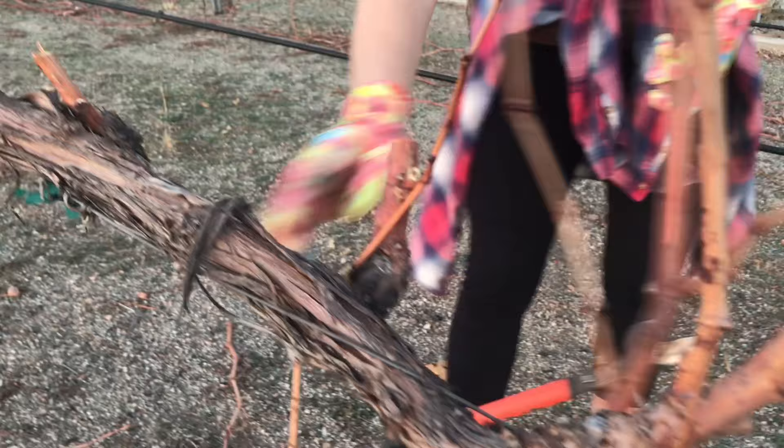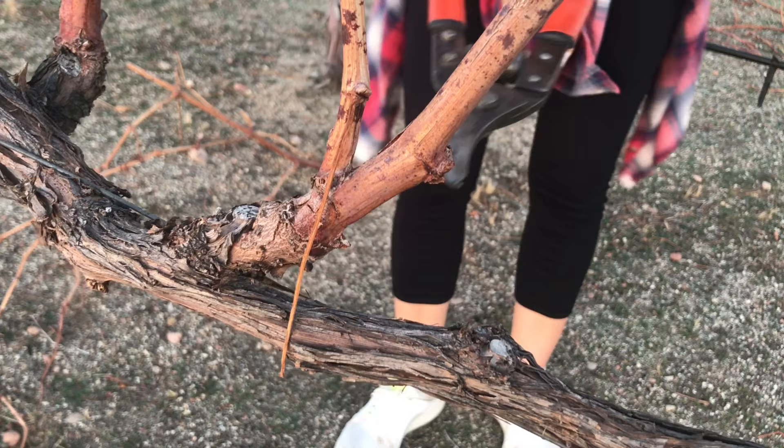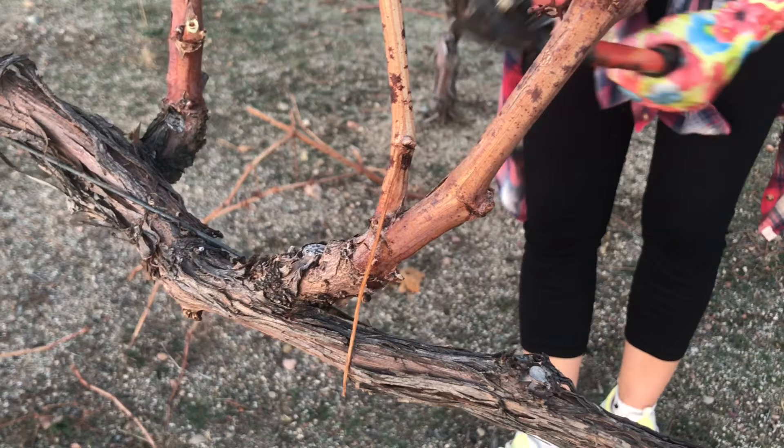Here's another very good example. This is a nice good vine with new growth. The question is: do we want to leave the bigger one or the smaller one? The smaller one is going straight. I'm gonna vote to keep the bigger one, so I'm gonna get rid of this one and cut this one just right here.